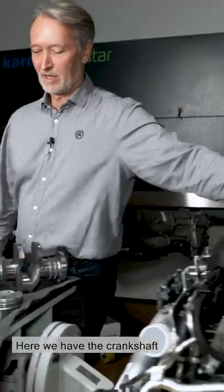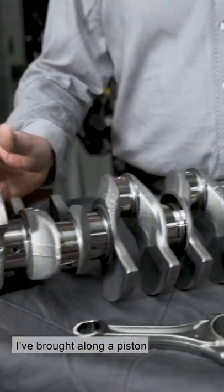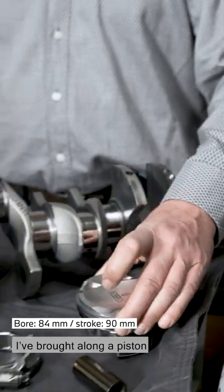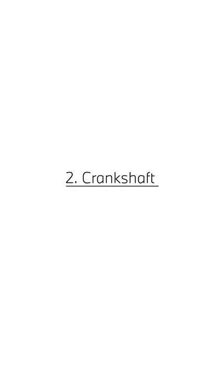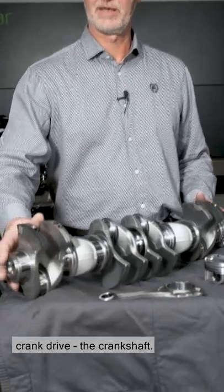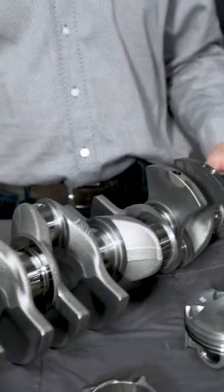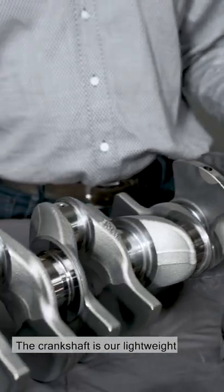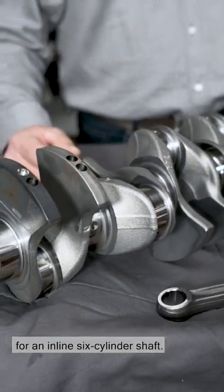Here we have the crankshaft of the S58 engine. I've brought along a piston, and these are our high rev conrods. Here we have the centerpiece of the S58 crank drive, the crankshaft. We are looking at an inline six-cylinder crankshaft with the classical 120-degree offset. The crankshaft is our lightweight crankshaft. At 19.4 kilos, very, very light for an inline six-cylinder shaft.